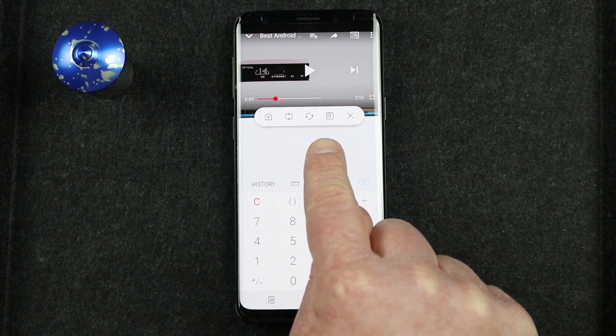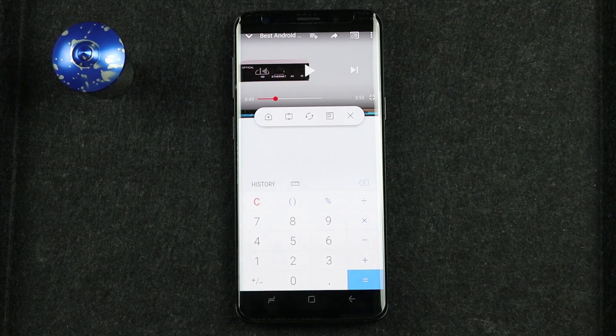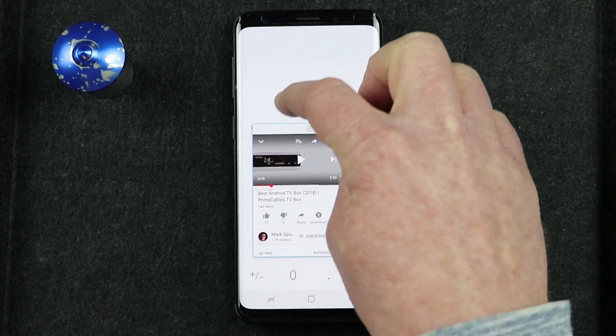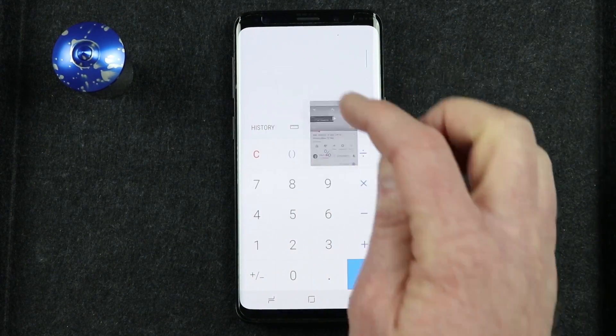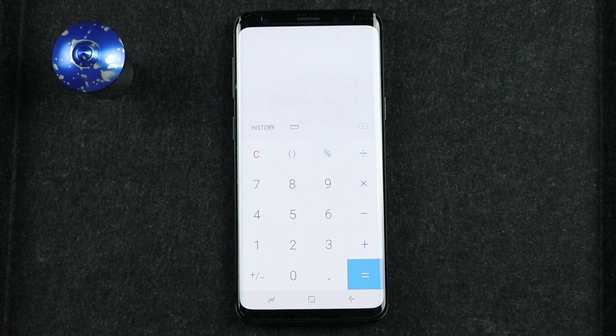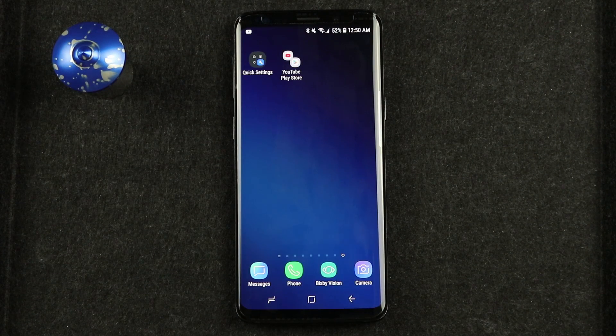Next, let's show you what the pop-up app icon does. If we select the pop-up app option, it will pop that top app into its own little window. I can minimize it, make it bigger by tapping, or close the application.